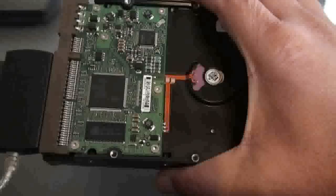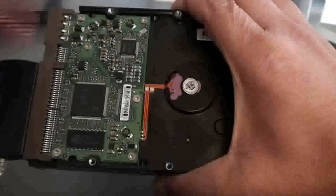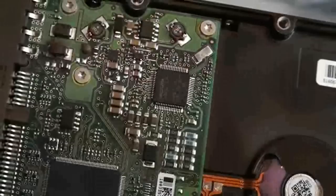See that smoke right there? You can see exactly where it's coming from. That smoke is very bad for you — you don't want to inhale that. You can see where it came from, right here. You can see where it's burned.